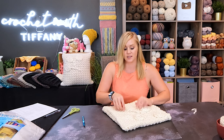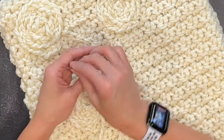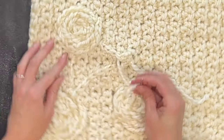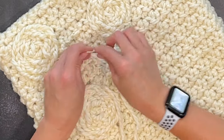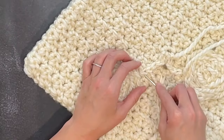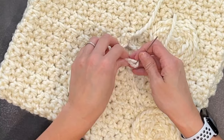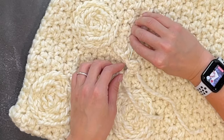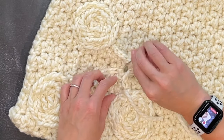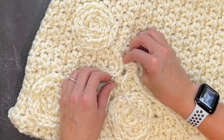I can take my tails and work them underneath the slip stitches that I made, and it will cause those stitches to pop forward and go down, creating a bit of a 3D effect. So if you were curious about how to make your stems kind of pop forward, that's how I do it.